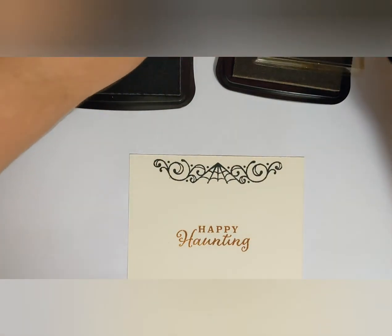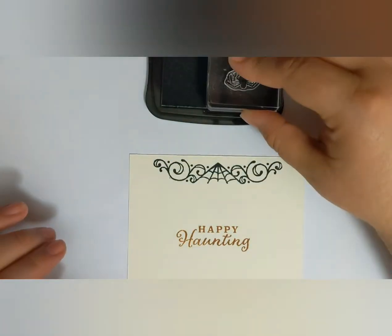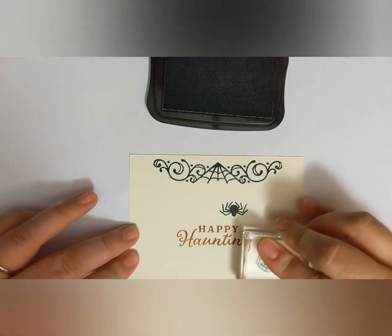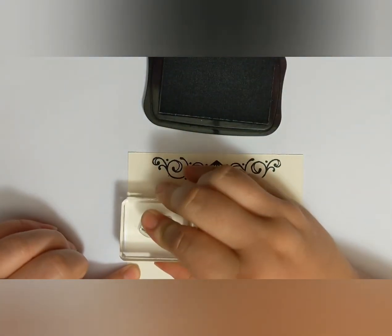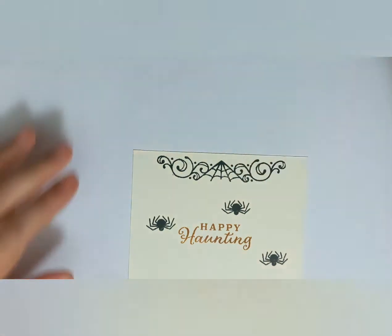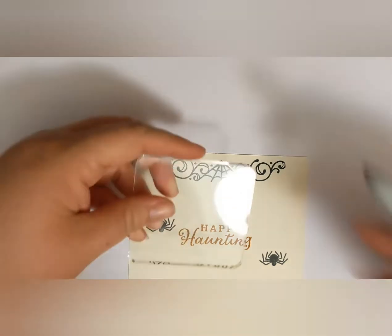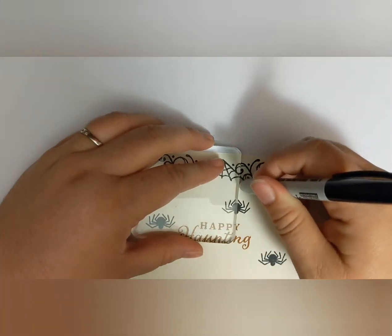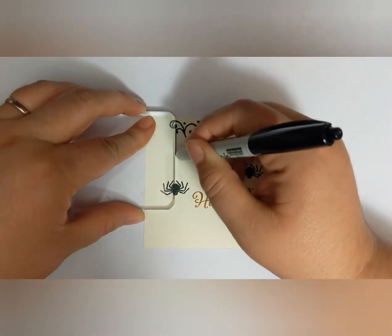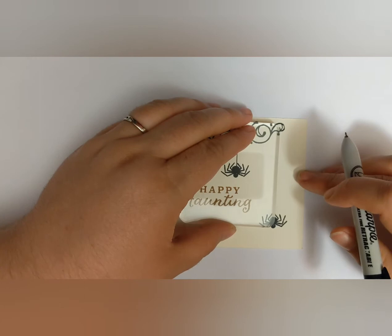I used the basic black again to stamp on three spiders at different heights on the card around the sentiment, and then used a clear block as a straight edge and just a Sharpie marker to draw a straight line from the top image to the spider so it looks like it's hanging down.